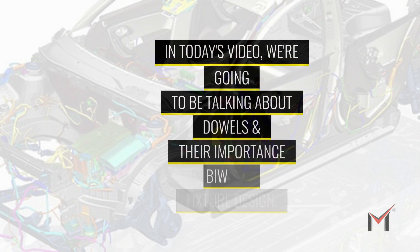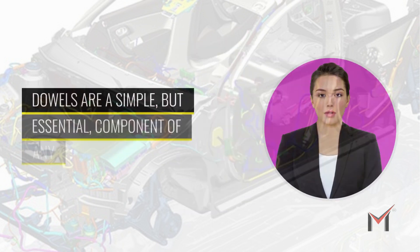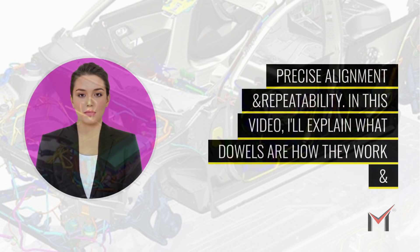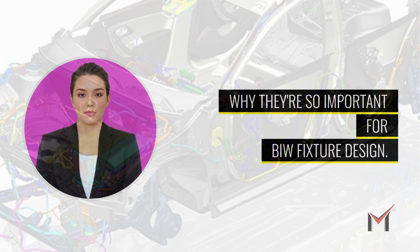In today's video, we're going to be talking about dowels and their importance in BIW fixture design. Dowels are a simple but essential component of any fixture that needs to maintain precise alignment and repeatability. I'll explain what dowels are, how they work, and why they're so important for BIW fixture design.